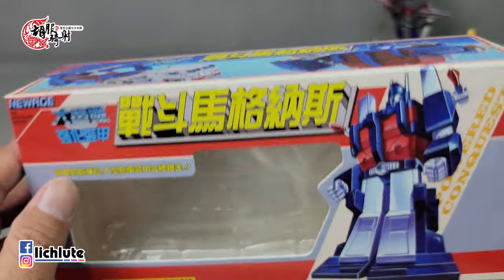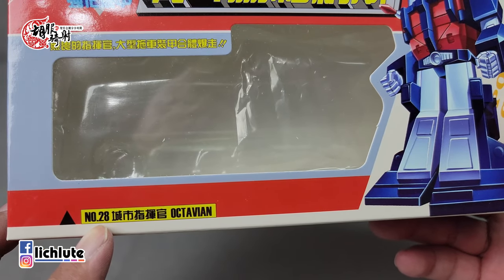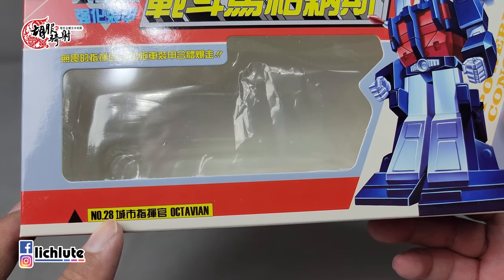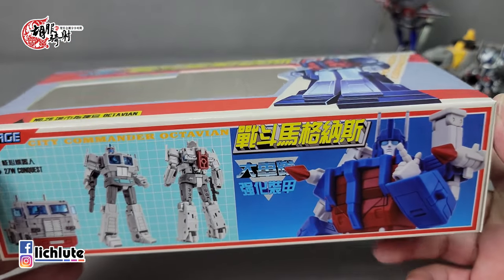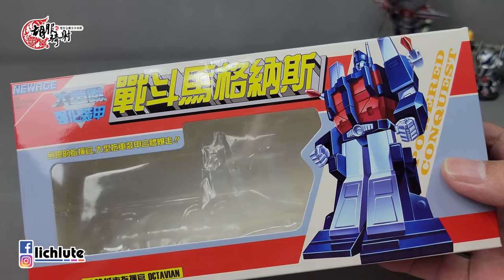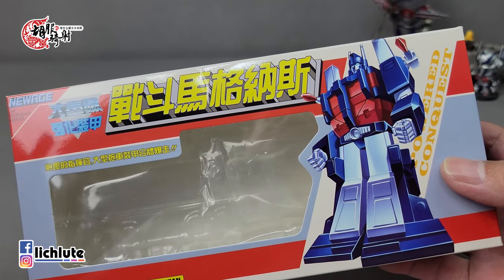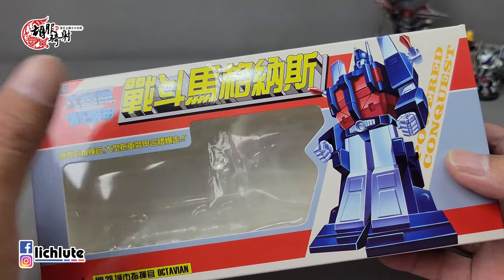因为我在YouTube也会上传影片，YouTube是国外的网站，所以标题我都会用英文作为主体，会上网去找这些玩具在国外网拍上面的英文翻译。这一次不知道为什么，这个28号在国外的网站上是第27号，他们之间的沟通是怎么回事我也不晓得。